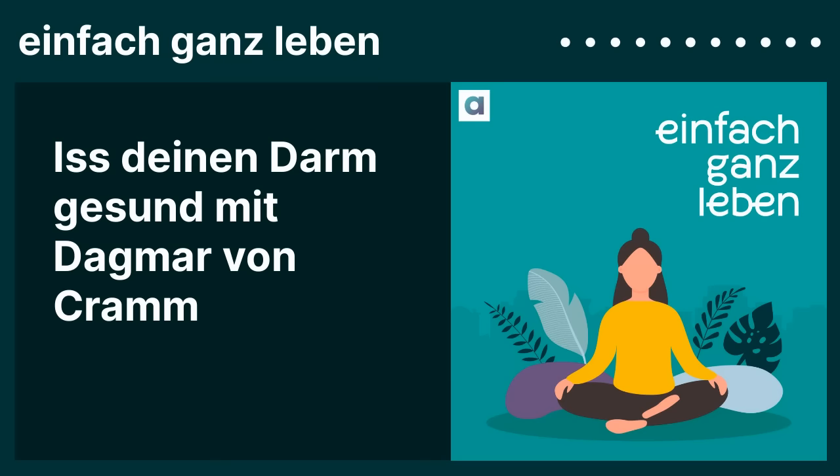Die Rezepte in meinem Buch versorgen in erster Linie mit Präbiotika. Meine fermentierten Anregungen – dazu gehört auch ein Kimchi-Rezept, das ganz einfach zu machen ist – liefern Probiotika, die Darmbakterien. Und beides zusammen tut einem Darm, der eine Antibiotika-Behandlung überstehen musste, gut. Man sollte nach einer Antibiotika-Behandlung in jedem Fall zwei, drei Wochen Darmkur machen, um den guten Darmbakterien wieder auf die Beine zu helfen.